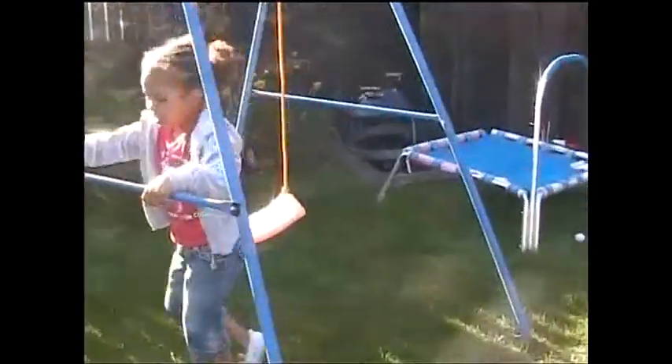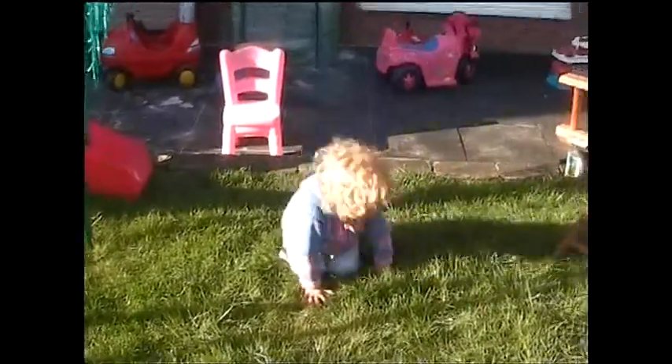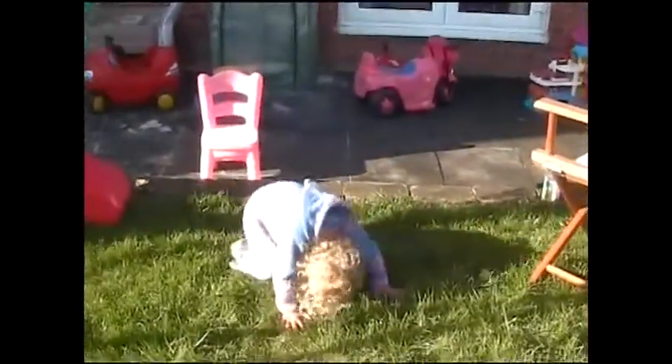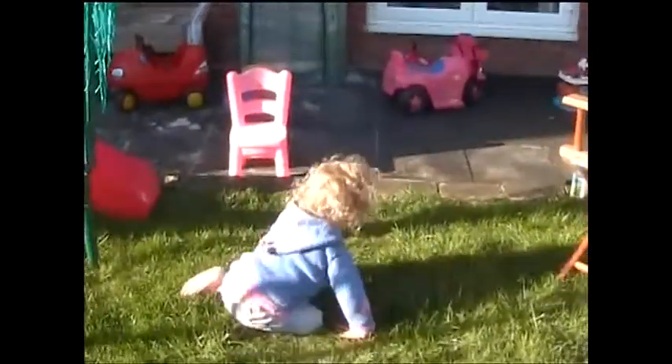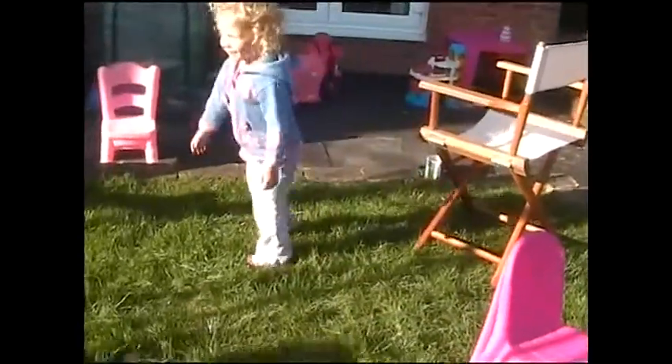Lovely. Where have you gone? Watch this. What are you doing? You're a noodle. Go on then. That wasn't a very good tipple tail. Try again. Yay! You've got to stand up at the end — lift your head and your shoulders off the floor when you've finished, sit up again and stand up. Lovely.